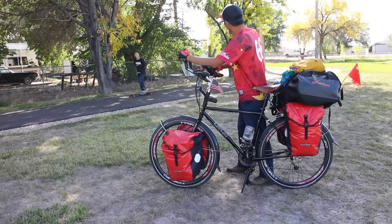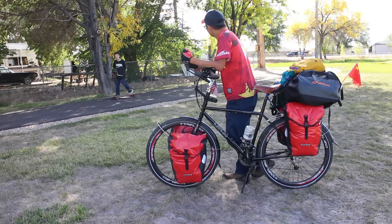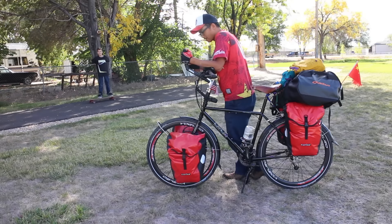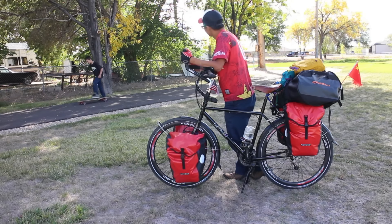Is this your bike? Yeah, it's my bike. It's really cool. How much stuff is on it? There are 45kg of stuff on it and I'm pretty heavy. That's really cool. I like your bike. Thank you.